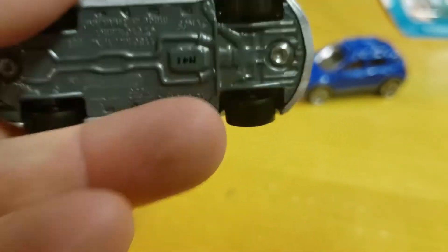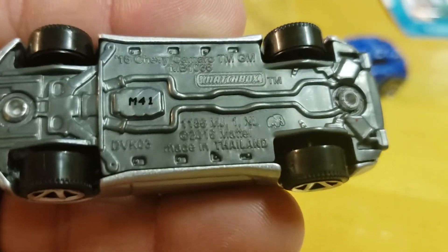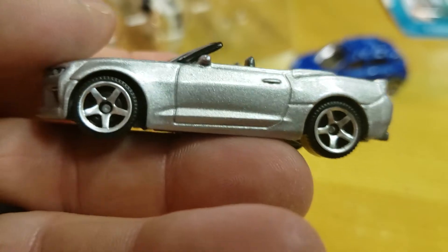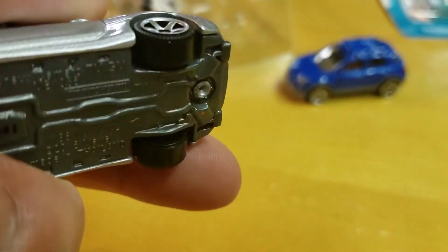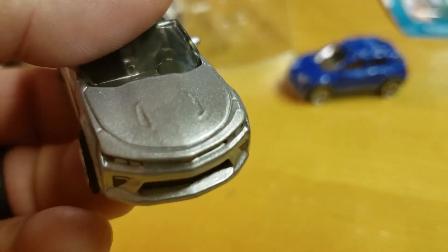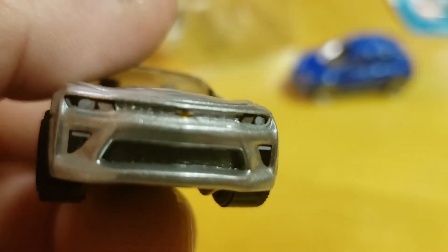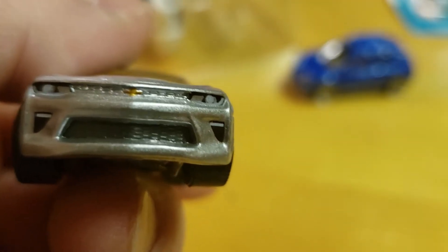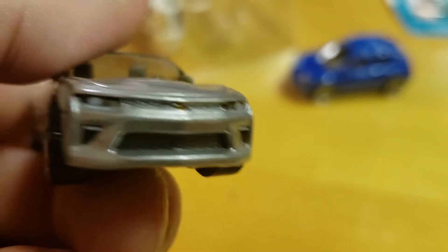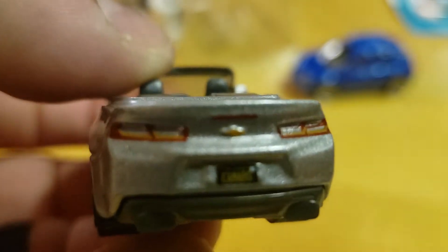Next we've got the Chevy Camaro Convertible — what year is this? I think it's 2016. Different rims but they do show a little bit of tread, I'm liking it. Plain silver, can't go wrong with that — a couple defects in the paint but it's a dollar car. But again, it's a dollar car that has lights in there — fog lights, the Chevy symbol. Nothing crazy, no stupid paint jobs, it's just clean.